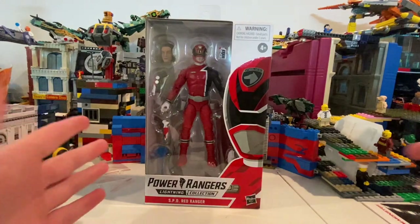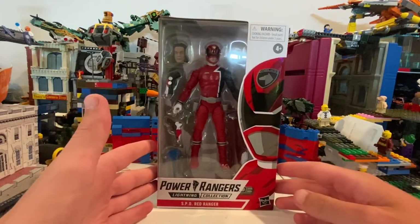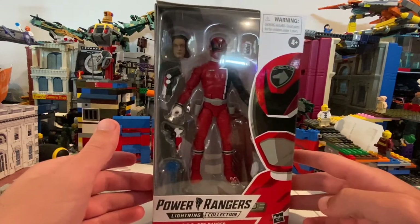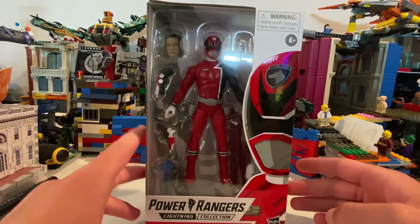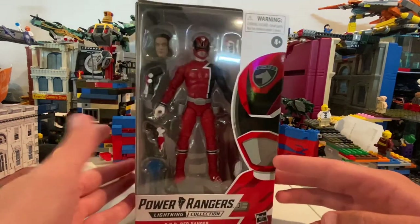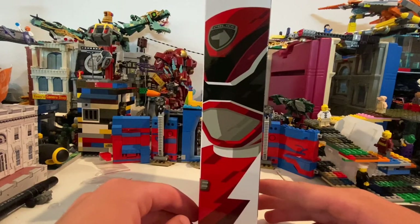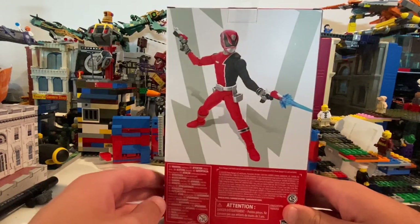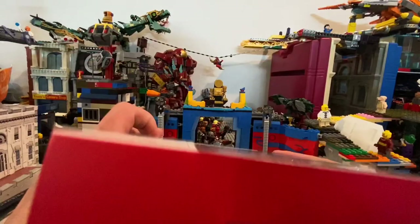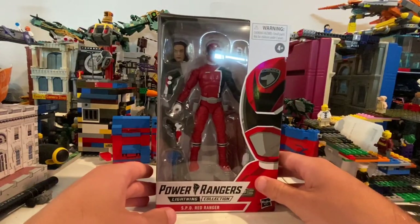Alright, so I have the Power Rangers SPD Red Ranger Number One. Here he is in the front — he has a few accessories. It looks like there's some good box art right there, cool, and then side art. Here's the back, other side, DCPI at the bottom, nothing on the top. So let's crack this thing open.